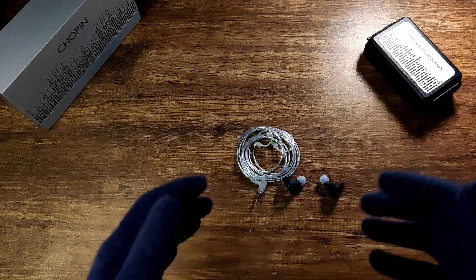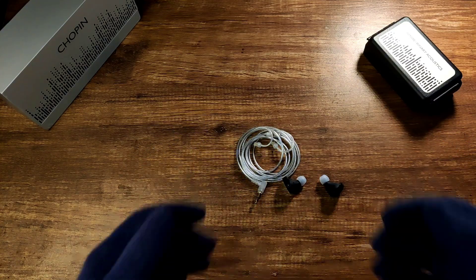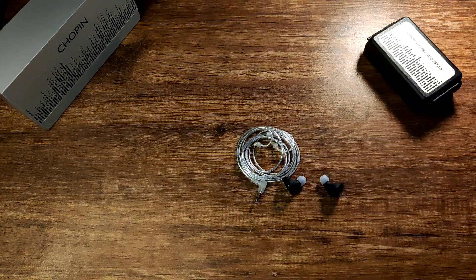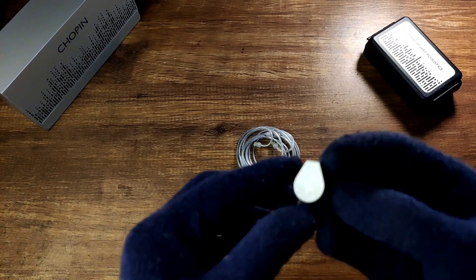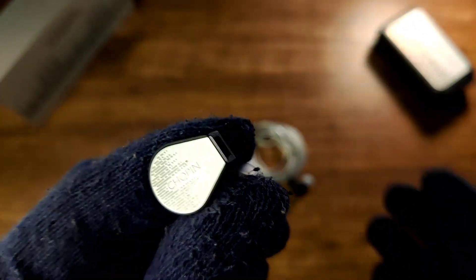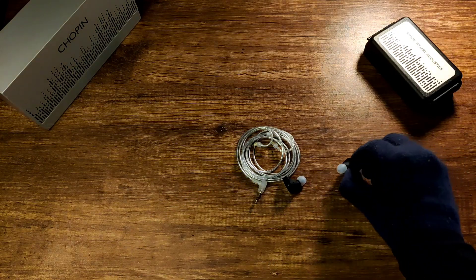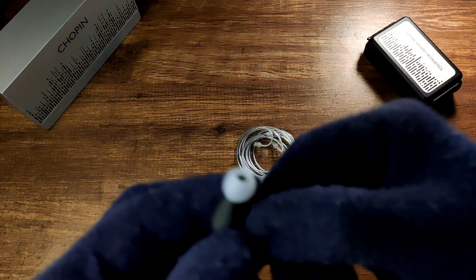It would have been nice if at least foam tips were included at this price range. There is no modular cable at this price point, which I would expect. The cable does have a chin cinch. The IEM is very sturdily built and the wear shape is actually very comfortable on my ear. The overall shell is quite small and very lightweight, so it is very comfortable.